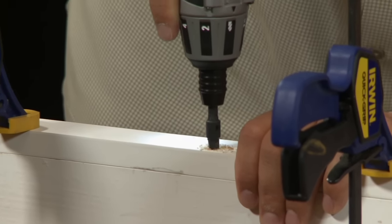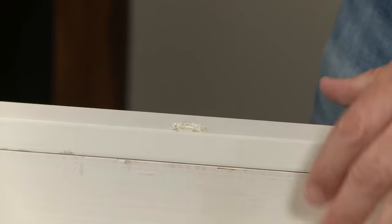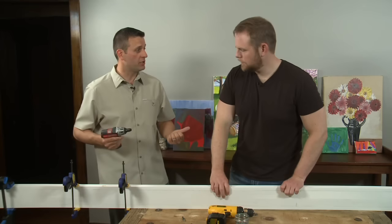For the front lip, we want to make sure that the countersink is used correctly so there's enough room for that screw head to sit inside the hole, because this is the side that everybody's going to see on the wall. We're going to use fewer holes in the front because there's not going to be any weight on the front — it's just a decorative piece that we want to make sure sticks in place.